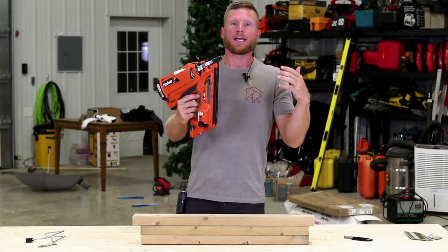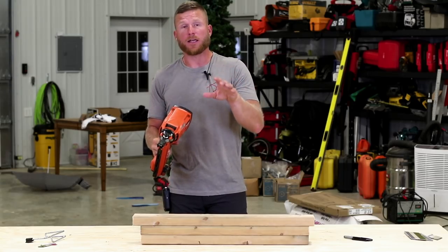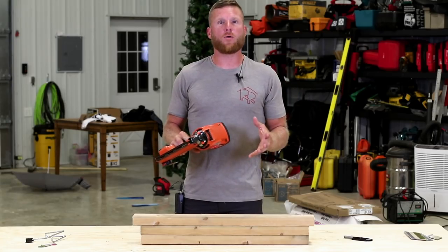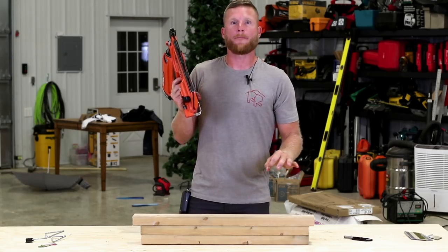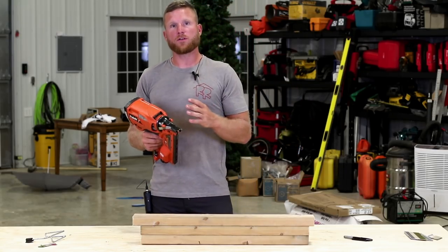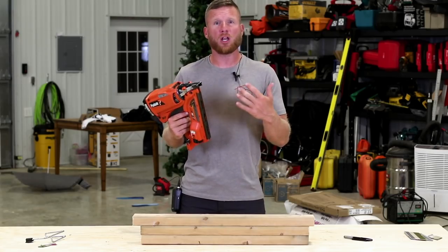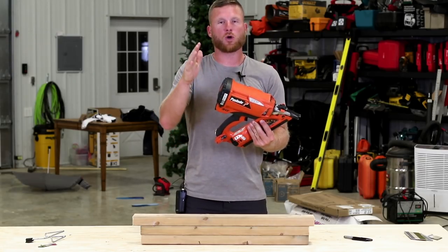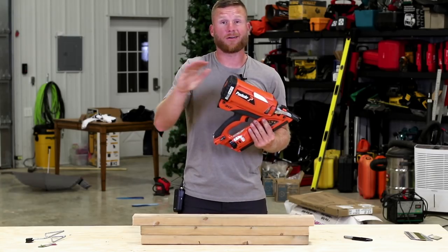The first cordless nailer I ever got was the Paslode. I'm going to call these 'cordless' — I know they don't run on a cord, but it basically means there's nothing tethering me to a power source. It took a long time for me to be convinced that a $300-plus nail gun was really going to help me, but as soon as I had that freedom to go wherever I wanted, I never busted out a compressor hardly ever again.